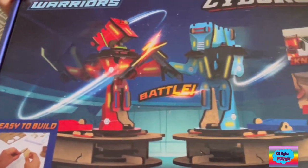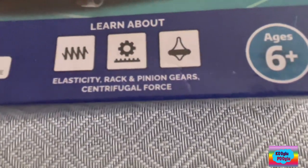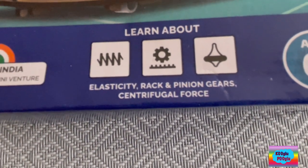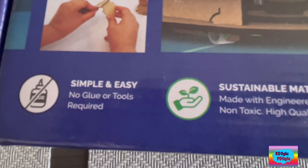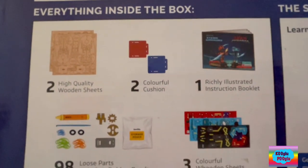Whoa! Okay, that looks violent. Knock off! And score! So, for ages six plus, we're gonna learn about elasticity, gears, pinion gears, and centrifugal force. It's easy to build — simple and easy, no glue or tools.